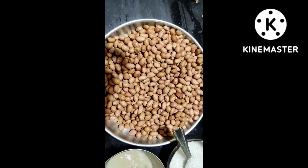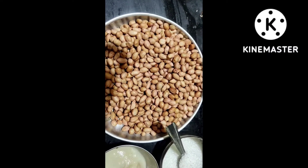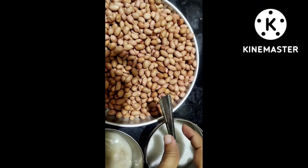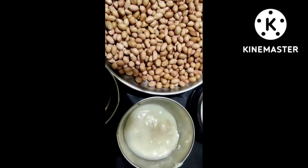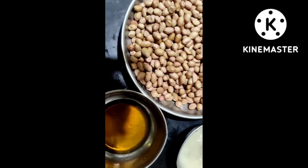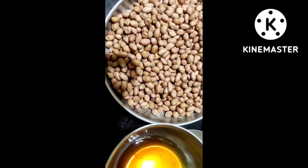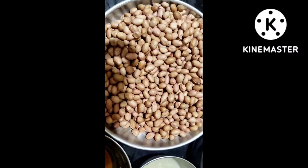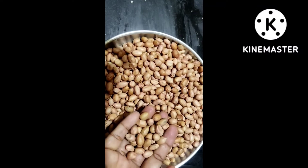I am going to add half a piece of butter. I will add two tablespoons of sugar to the pan. Add two tablespoons of sugar, and then add two tablespoons of cheese.